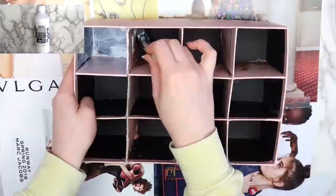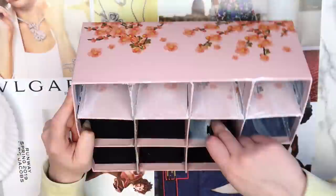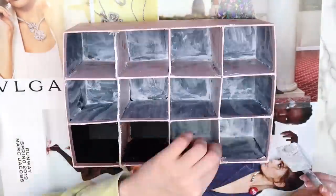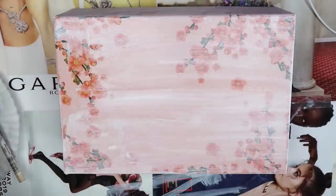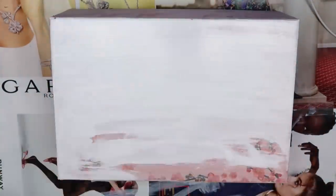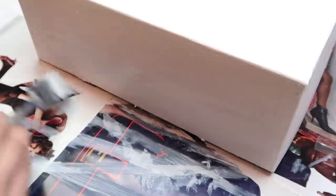Once the basic structure was assembled, I covered the whole thing with a coat of acrylic gesso. This step is optional, but it helps the paint go on a lot easier. This was a good move on my part because I was kind of starting to run out of acrylic paint. I ended up using two coats of the gesso on the box. When that dried, I covered the outside of the box with two coats of white acrylic paint. I used a sponge brush to give the paint a smoother finish.